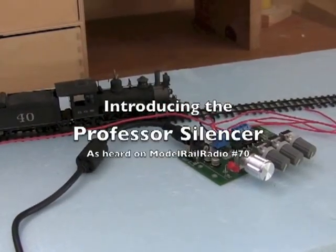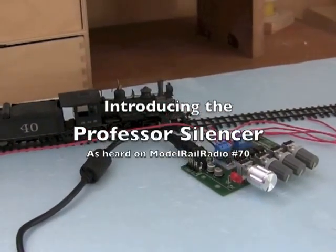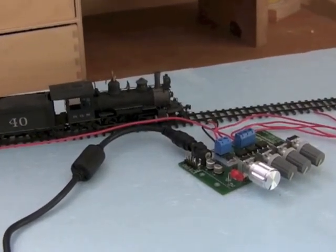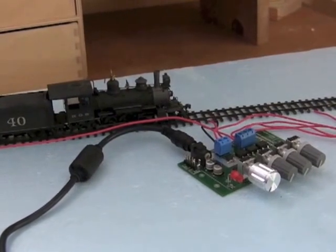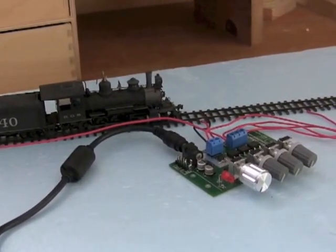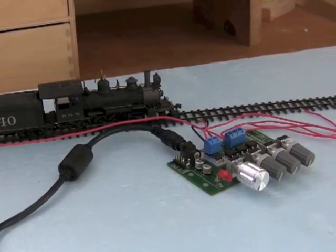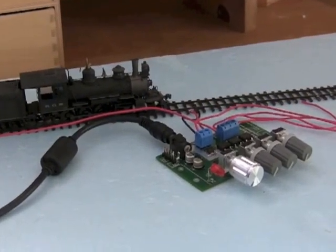I'm going to show you the Professor Silencer, as it's been dubbed on Model Rail Radio. It's a very simple little device to run. I think I'll demonstrate how it works first and then talk more about how you set it up.